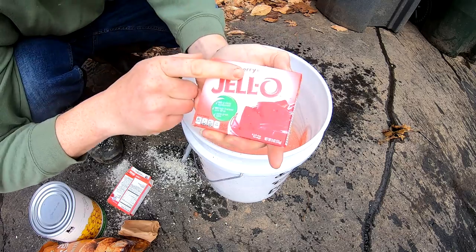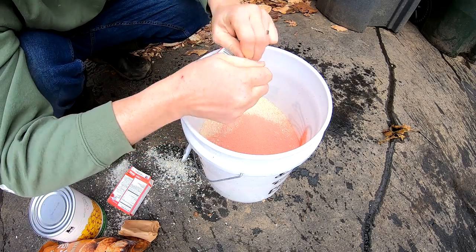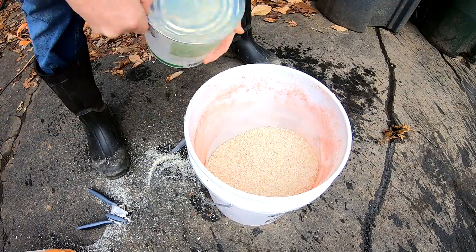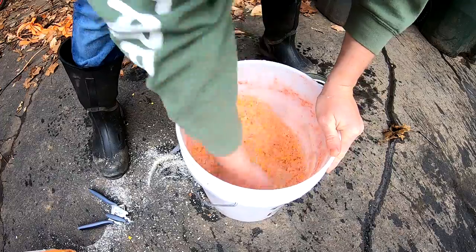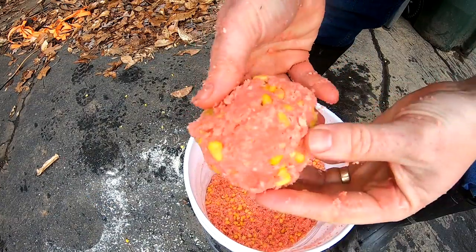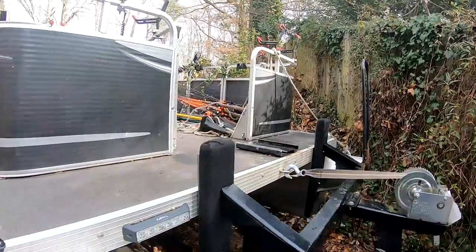Basically I'm taking strawberry jello and mixing it with panko breadcrumbs — mix this all up. It should pack together into a nice ball, especially after you let it sit for a few minutes.